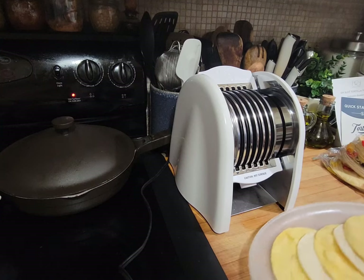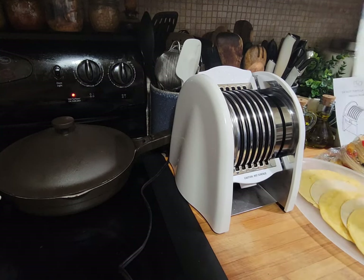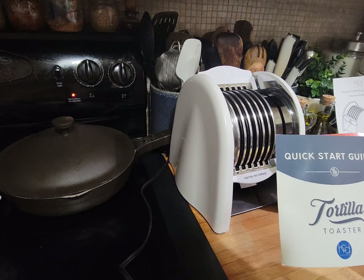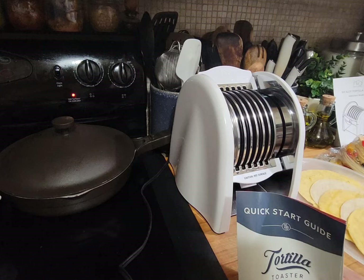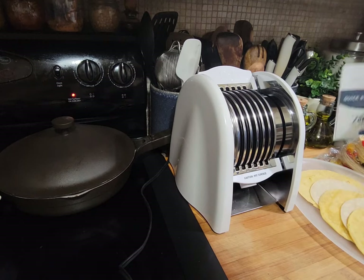This is called the tortilla toaster. I'm almost sure it'll be in the description where I got it from — I'm trying to figure out if it was HSN or QVC. I'll put the price down too; it might have been $39.99. For some reason my box didn't come with the paperwork that's usually included.